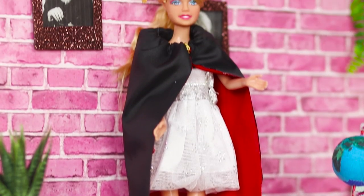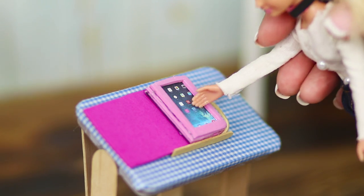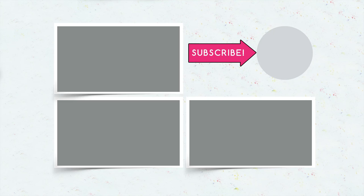Do you like our Barbie school life hacks? Which of them will you try out? Let us know in the comments, and don't forget to like this video. Subscribe to our channel and click on the bell so you don't miss any new life hacks and ideas for creativity and decorations.